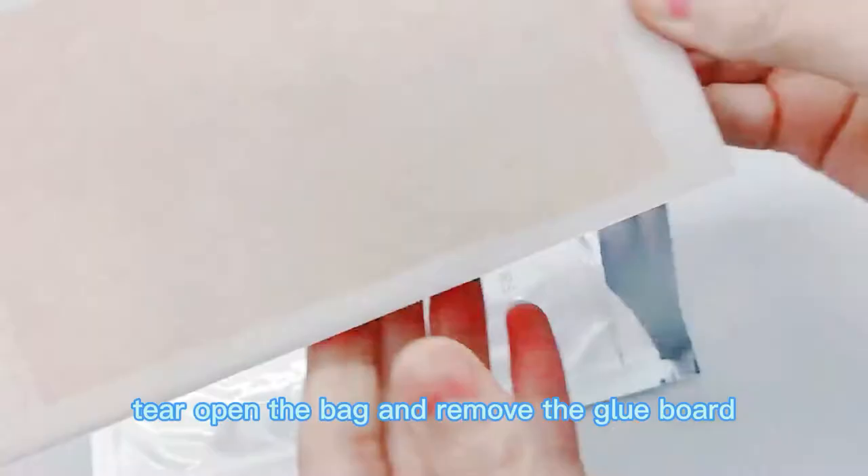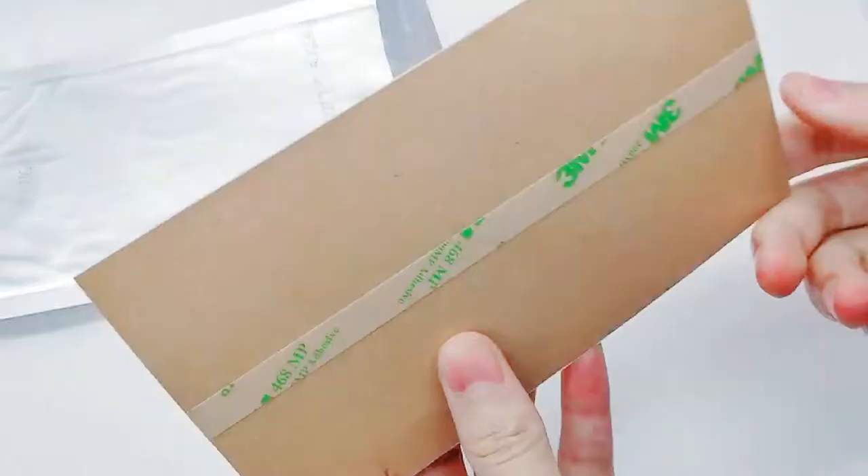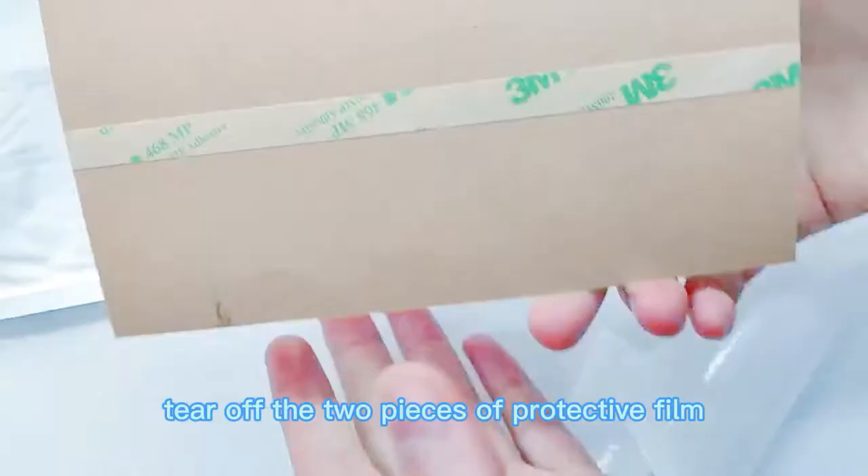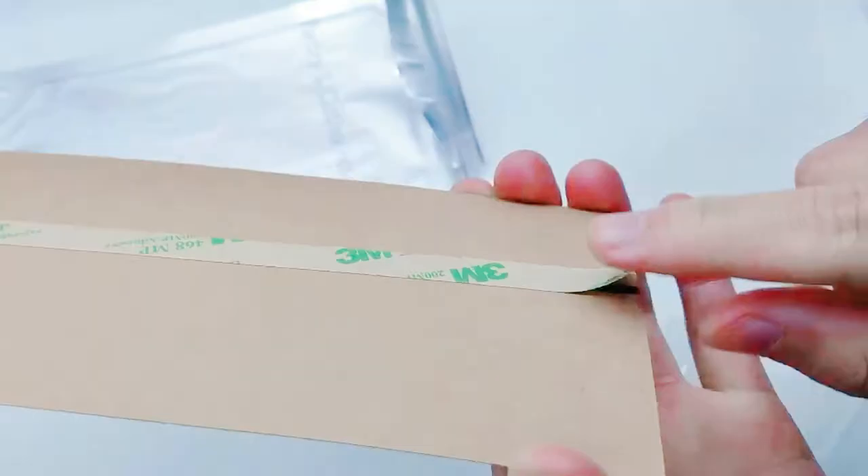This aluminum foil bag contains the moth trap glue board. Tear open the bag and remove the glue board. There is a protective film on both sides of the glue board. Tear off the two pieces of protective film.